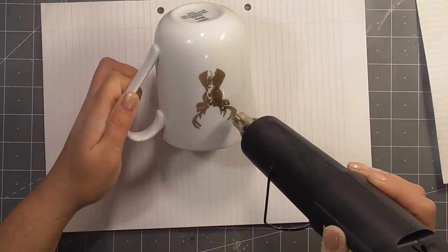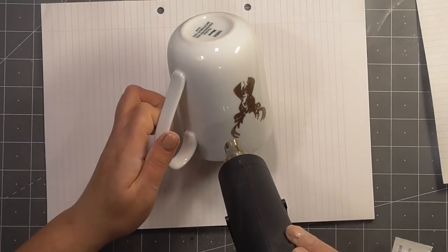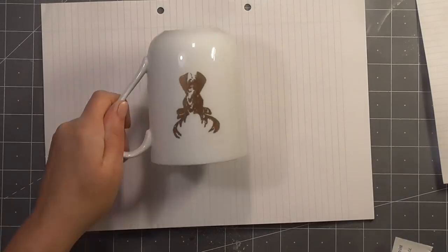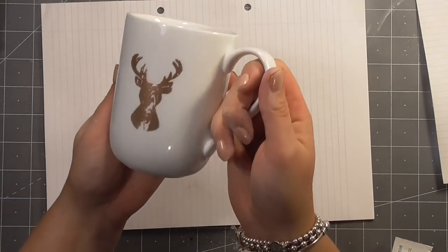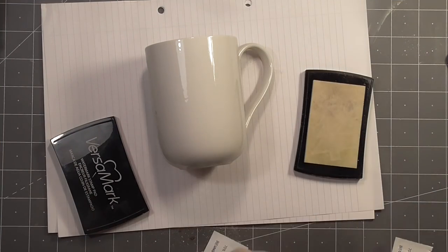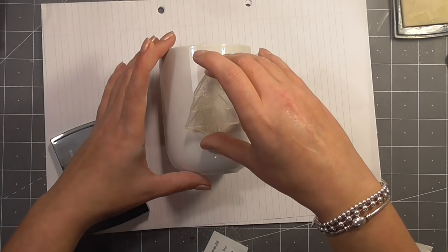This took a surprisingly long time. I was actually thinking that maybe there might be some issues with the mug cracking, and I was a little bit anxious as I was doing this. It really did take a long time for that powder to start to melt, and that's not because of the properties of this new powder from Love From Lizzie — which is a beautiful rose copper — it's actually just because I was embossing onto ceramics. So do be warned that if you give this a try, it does take a long time.